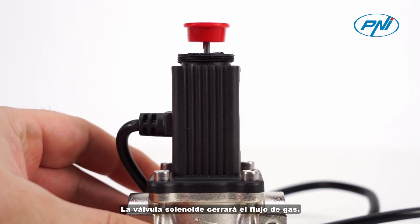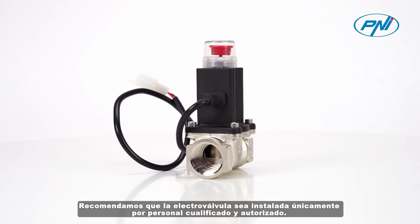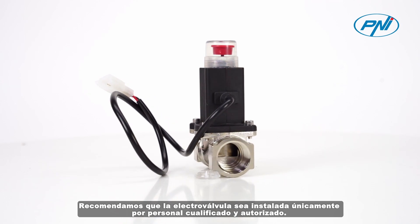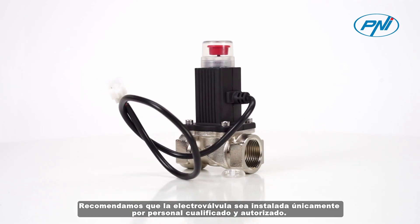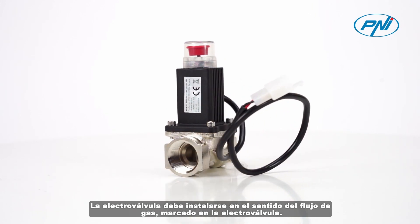If the detector is connected to the solenoid valve, it will send an electrical pulse to it, and the solenoid valve will shut off the gas flow. We recommend that the solenoid valve be installed only by qualified and authorized personnel. The solenoid valve must be installed in the direction of the gas flow marked on the solenoid valve.